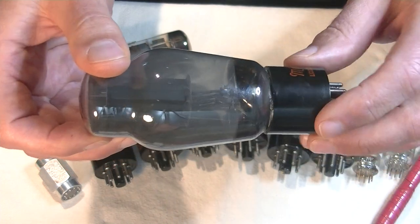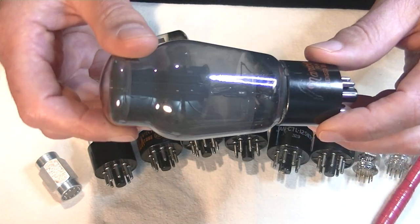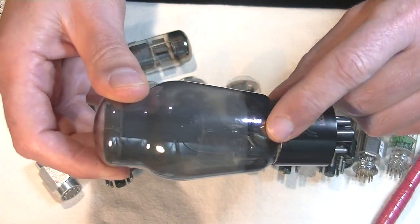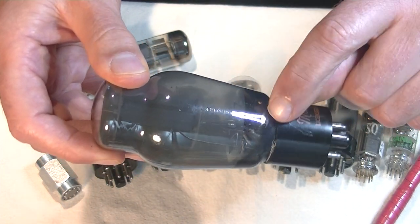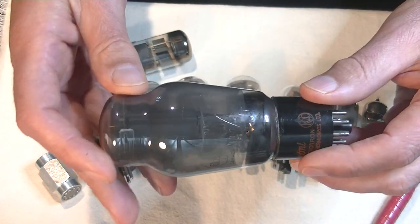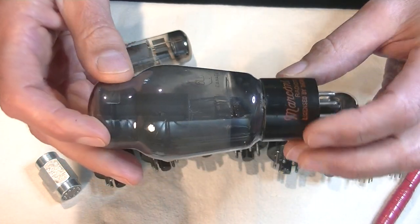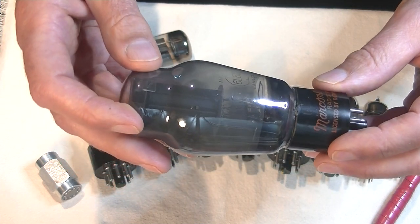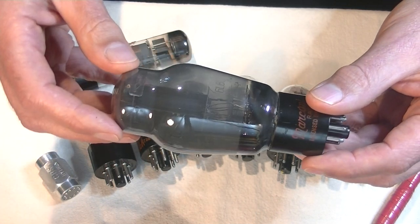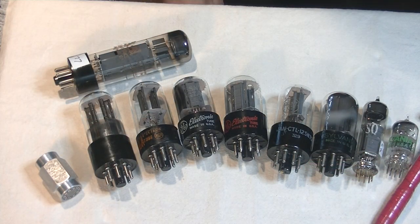This is a very old tube — it probably dates back to the 1940s. And you can see here that some of the gettering is showing even a little bit of white. That is long-term wear: as the tube slowly ages, the gettering will get older and fade away, and eventually won't be effective anymore.